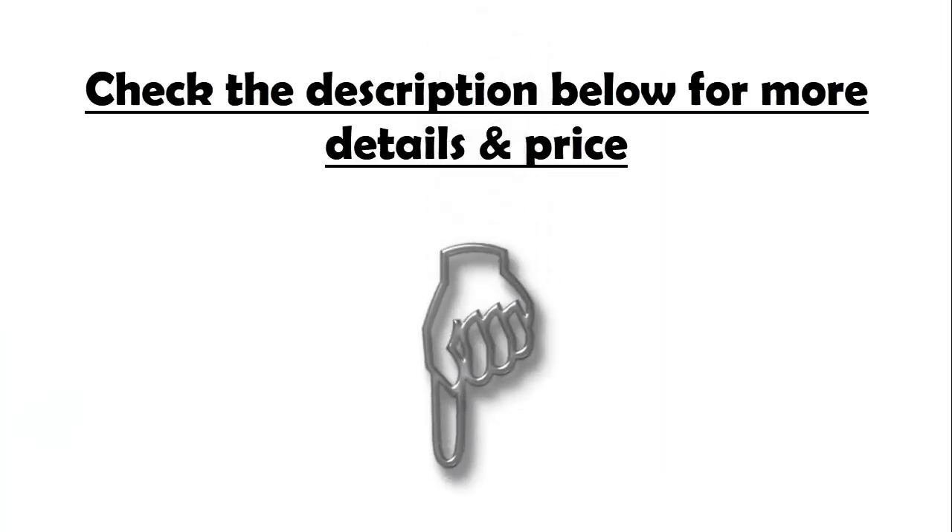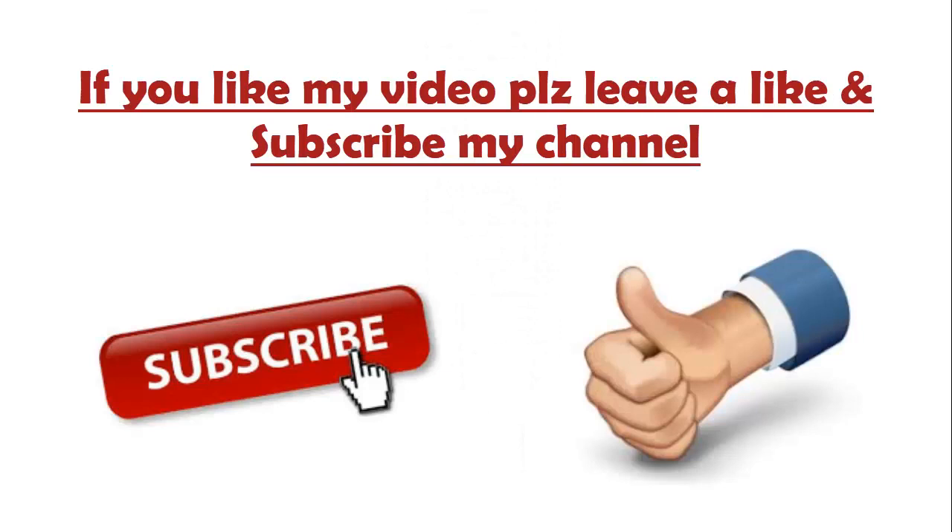Check the description below for more details and price. If you like this video, please leave a like and subscribe to the channel. Thanks for watching.